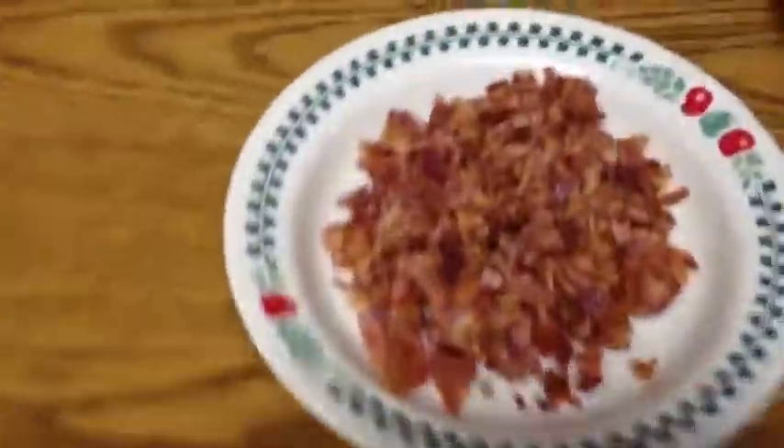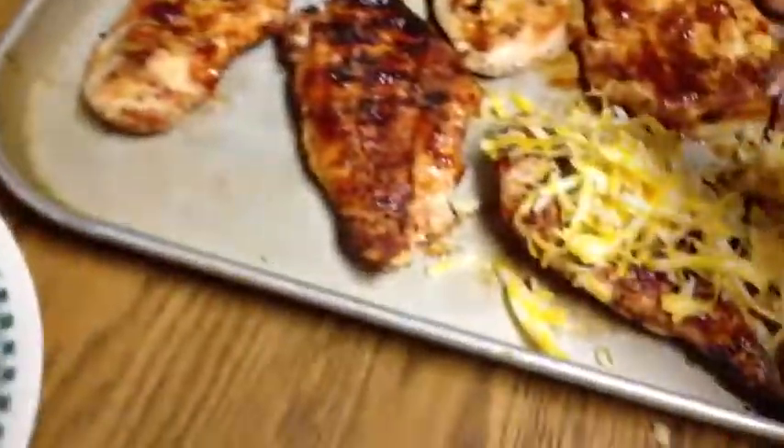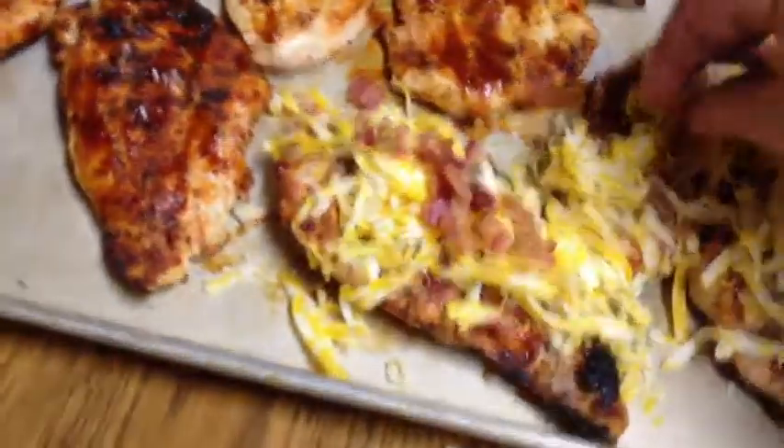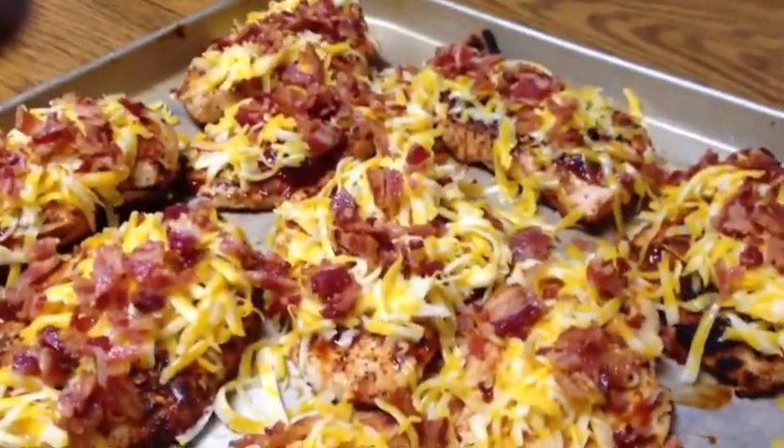My dad has actually kind of perfected this barbecue sauce recipe — it makes a really nice glaze on the chicken. Here we have all our chicken breasts with a nice glaze from the barbecue sauce, grated Colby Jack cheese, and a little bit of bacon bits. We're going to sprinkle the cheese generously right on top, then add the bacon bits across the top. All our chicken is plated with cheese and bacon — we're going to put that in the oven for about five minutes just to melt it down.